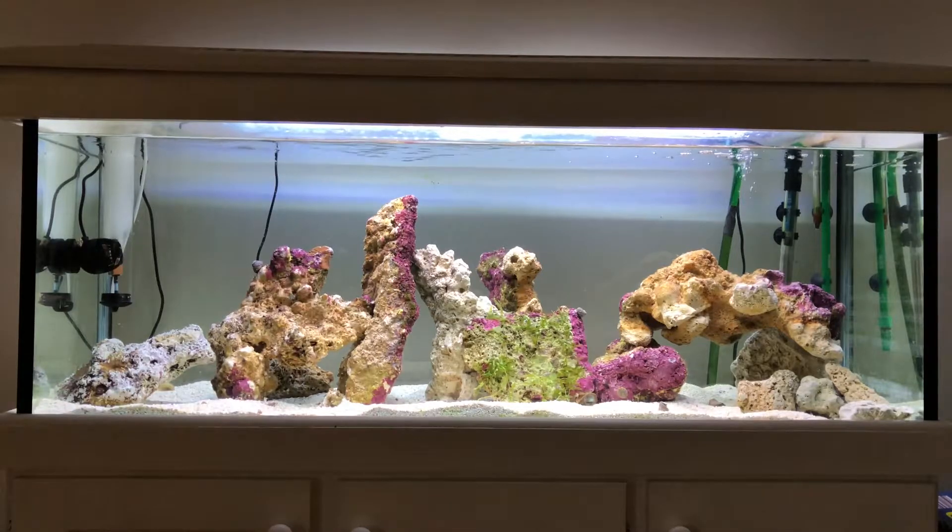I bought about 17 and a half kilos of cured rock from someone on Gumtree for pretty cheap. It has some aiptasia on it so I'll need to deal with that. He was shutting down his tank and selling off rock, which definitely sped up the cycle by a lot. I'm also dosing Continuum, which is a live bacteria product, just to keep the whole cycle going. I'll probably add one or two fish next week depending on my levels.